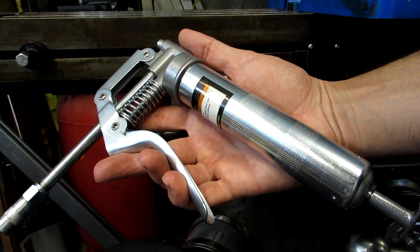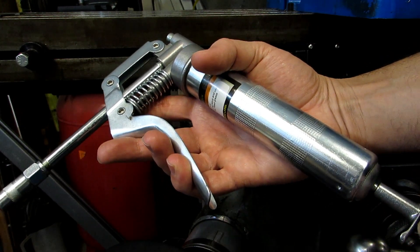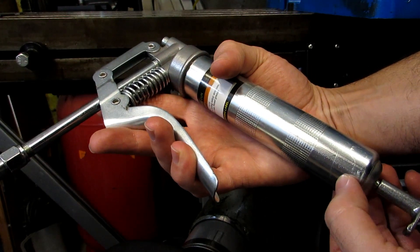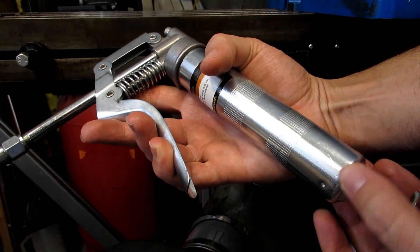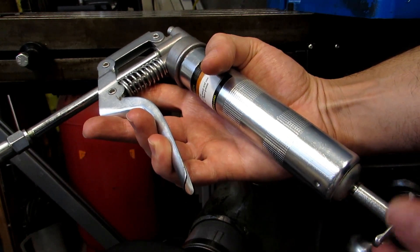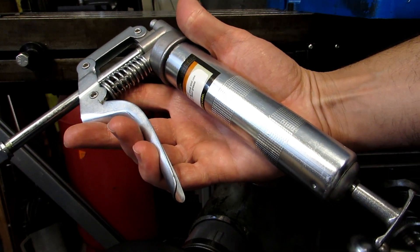Now this will pump grease of course, but it will also pump oil if you want it to. And in order to do this, the first thing you have to do is cut off this tube just past these little dimples that are holding on the bottom cap. Once you do that, you can take out the plunger, you can take out the spring that's in there, and throw all of that stuff away.